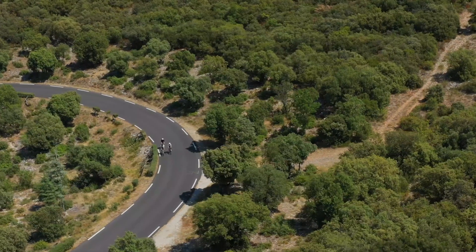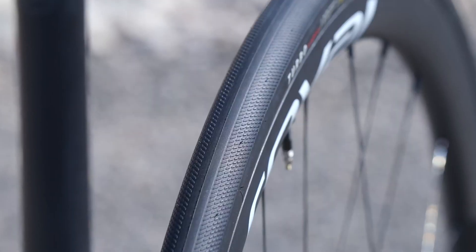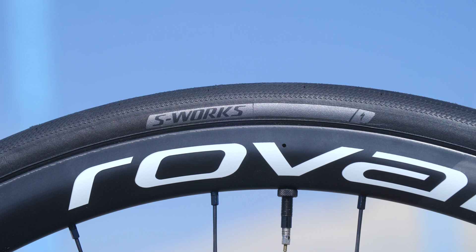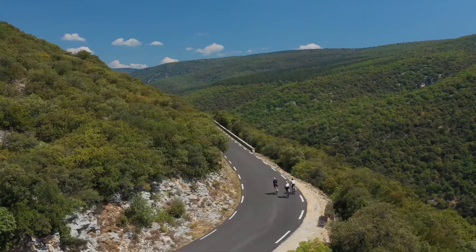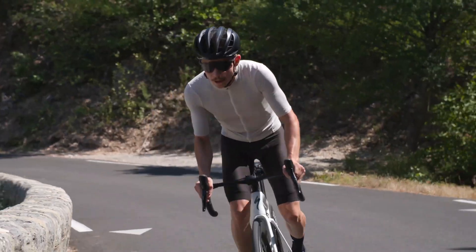To help you accurately choose the perfect tire size, we measure the width of our new S-Works Turbo on different rim inner widths at typical tire pressure. While riding hooked rims, you will be able to go up to 110 PSI for the tubeless models and up to 115 PSI on the tube-type S-Works Turbo.